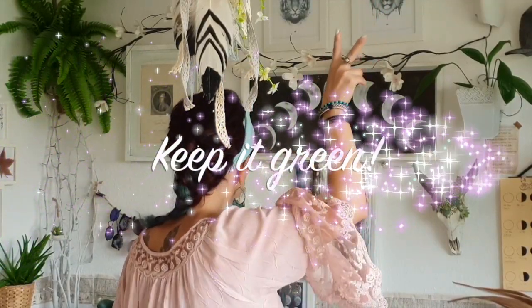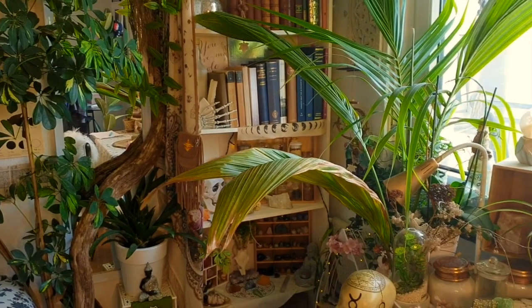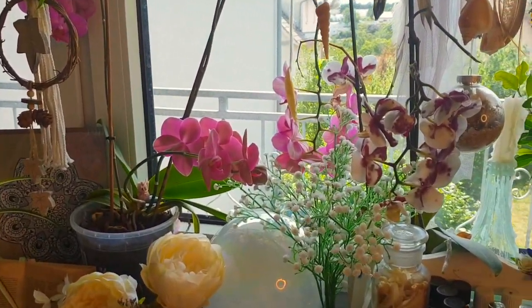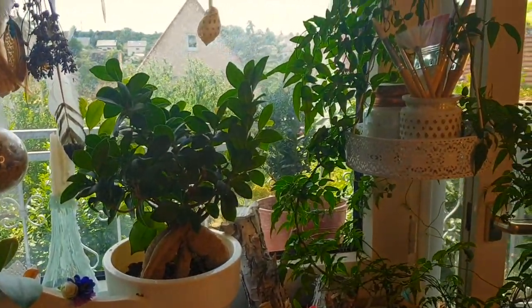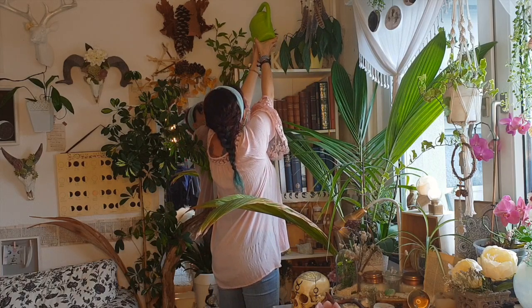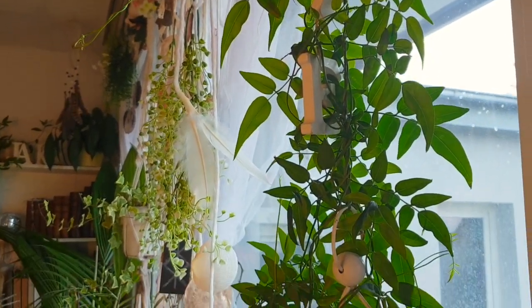Step number two: keep it green. As you can tell, this is my most favorite tip. Plants are amazing. They bring so much light into our home, they are great to purify the air, they boost our mood, and it's believed that having houseplants is beneficial for enhancing concentration and memory. Don't forget to take care of them and they will give back all the love and care. I love that my room feels like a tiny jungle.